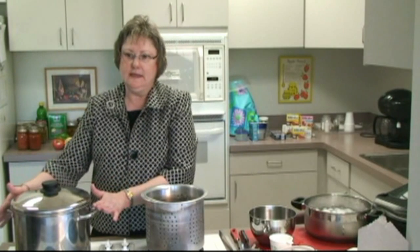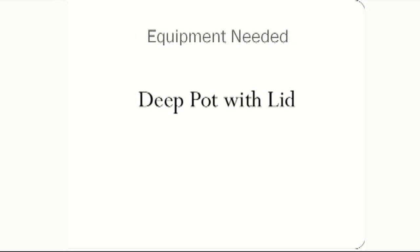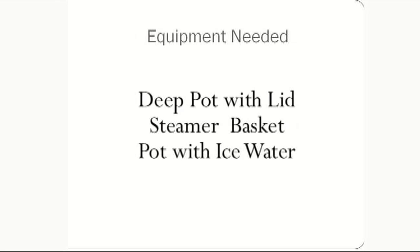What we have here is a deep pot with a lid, which now has boiling water in it, a steamer basket that you will need to blanch your vegetables, and a container with ice water so that you can cool your vegetables and produce.